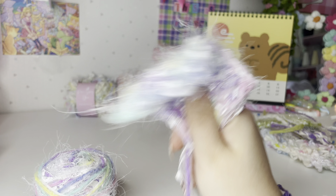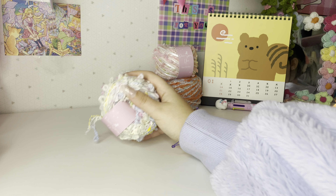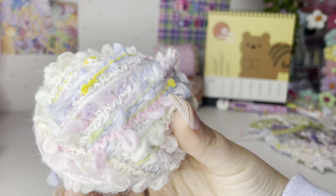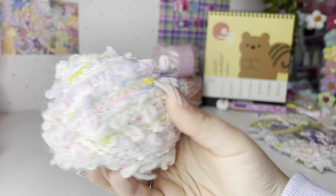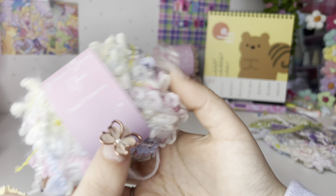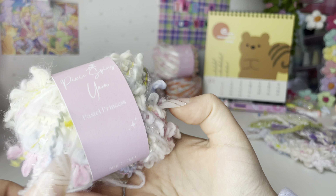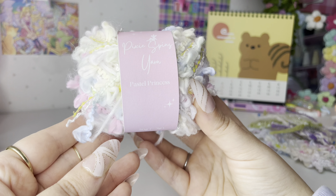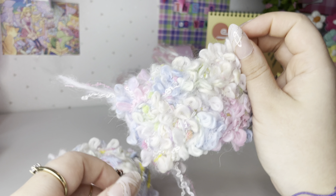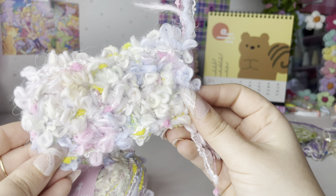One of my more advanced yarns — not really beginner friendly — but I think she's my ultimate favorite. Look at these pastel tones! This is Pastel Princess. The main fiber is this loop yarn that you see here, and yeah, I just think it makes such a cute yarn. This is what it looks like crocheted up — absolute pastel dream.